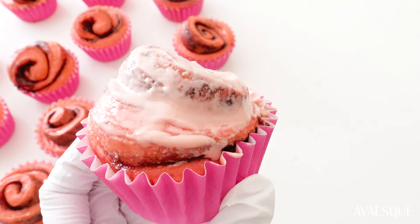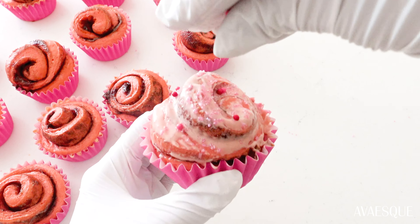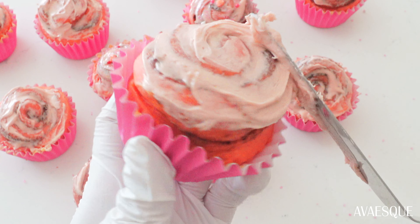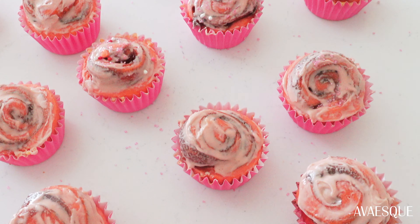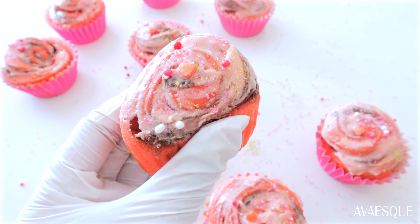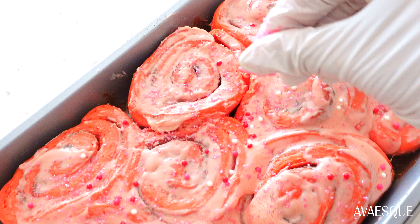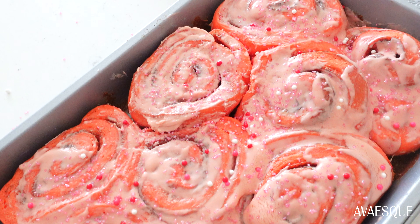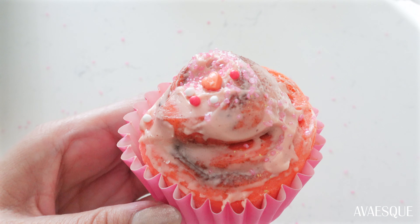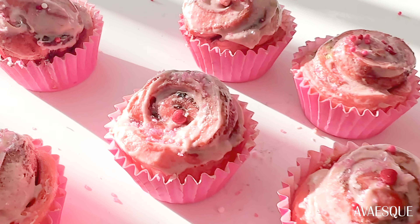Add a little icing onto each one while they're still a little warm — keep in mind the frosting will melt a little if warm, but I prefer that melted icing look. Add some pink, gold, and red sprinkles to really exaggerate that Valentine's Day look. These are so bouncy and buttery soft — perfect for elevating your Valentine's Day morning. I hope this video inspires you to make this dessert. Let me know in the comments if you give it a try!